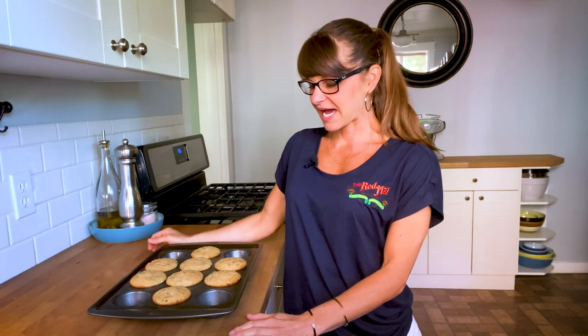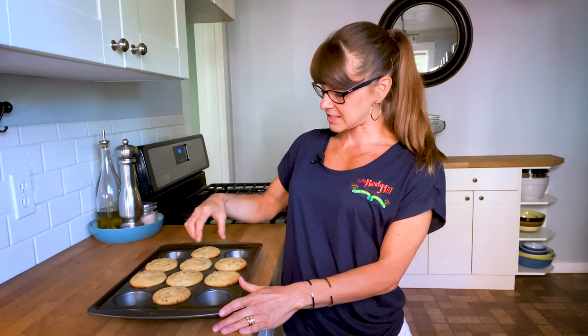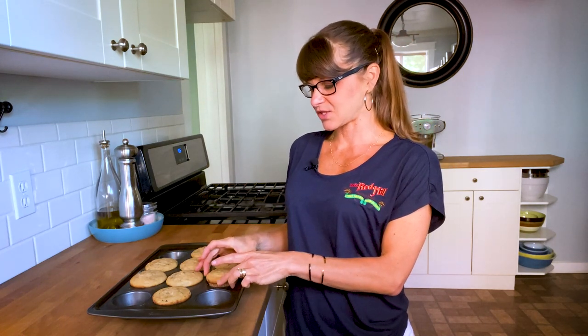All right, we're back. The muffins were in the oven for about 30 minutes, and these are my favorite parts — look at that, nice and toasty. I'm going to let these cool for a little while, and then when they've cooled for about five minutes I will take them out and enjoy. If you guys have any suggestions for recipes you'd like to see on here, let me know in the comments. Also let me know what you're doing with your zucchini — I need some ideas too. Until next time, I will see you later, bye!